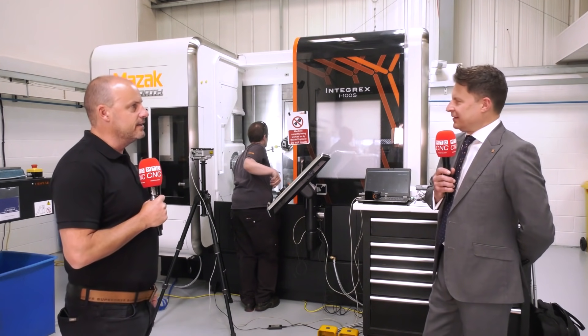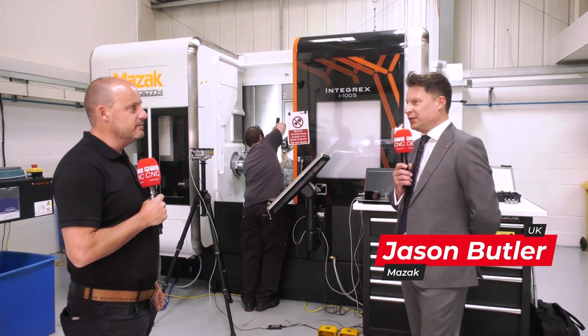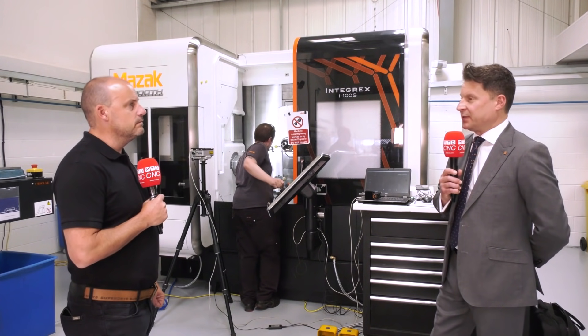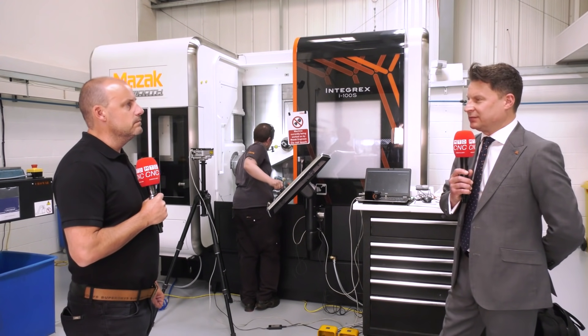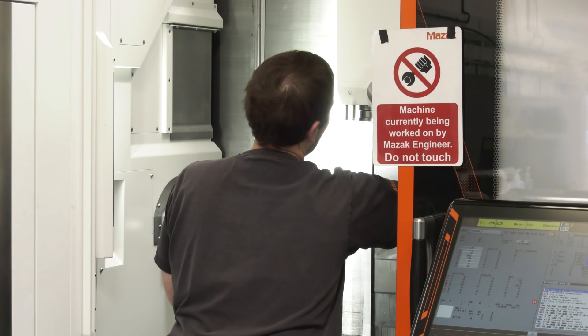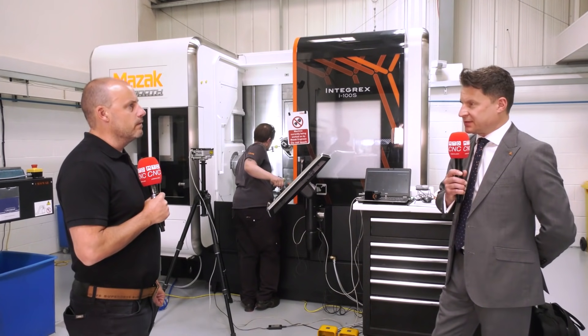What's the gentleman behind us doing? Well, he's currently going through the installation process of this machine. The component that's going on this machine we know very, very well — there's another customer with one of these machines doing exactly the same part, so we understood the application quite well. It's not just about the machine tool on this one; it's about the ancillary equipment and the process.